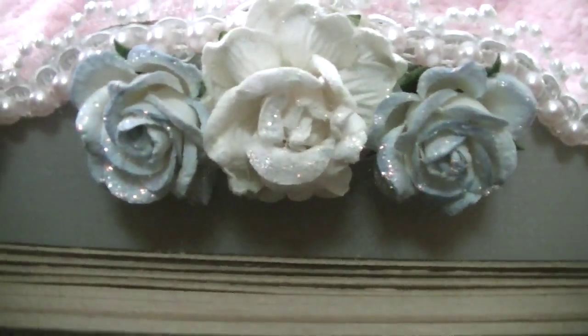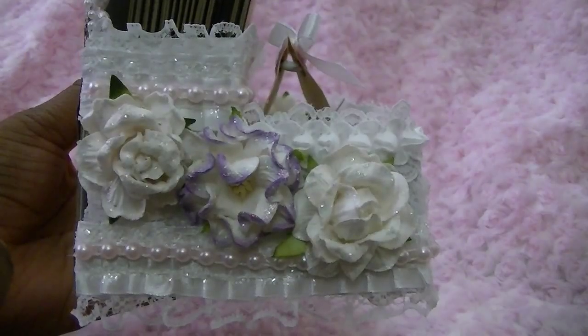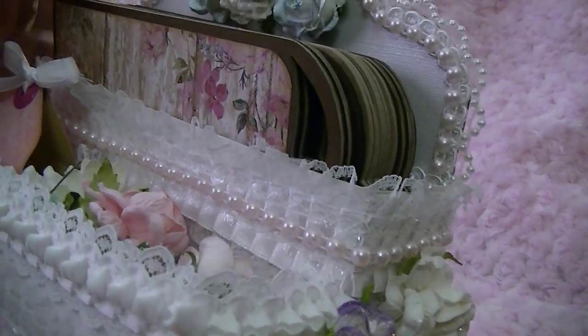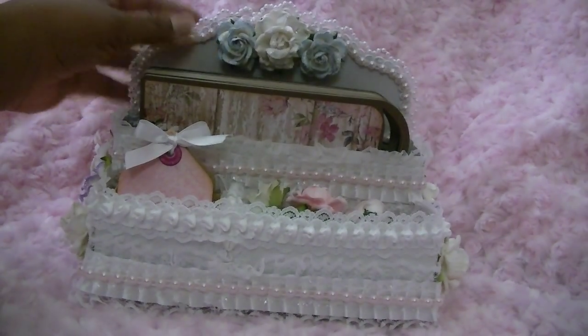There are flowers — Wild Orchid Crafts flowers — that have been stickled, so you can see all that shimmer. On the sides there are more stickled flowers as well. I wanted to go with an all-white theme with a hint of pink, and then have the flowers pop some more color.